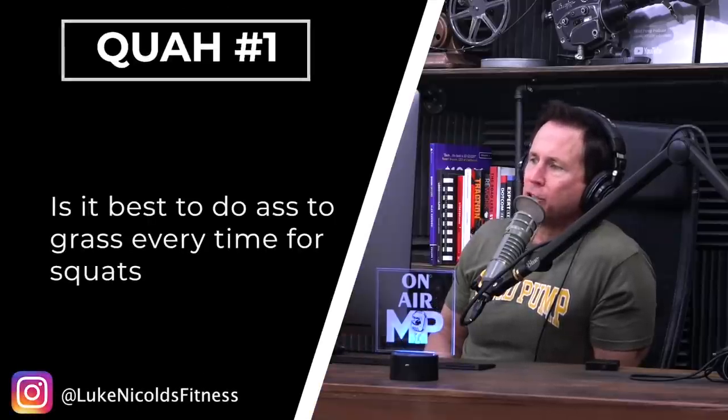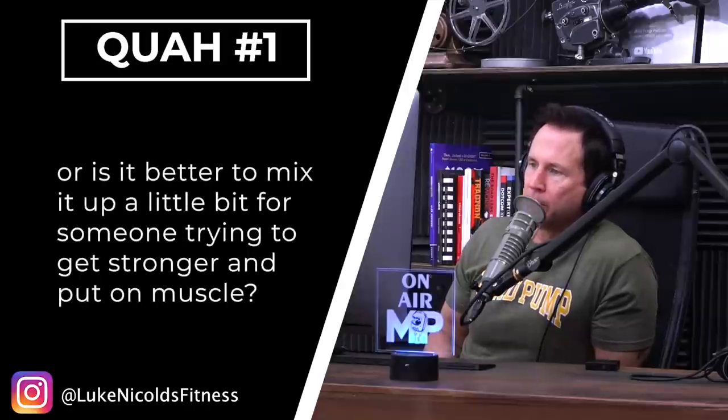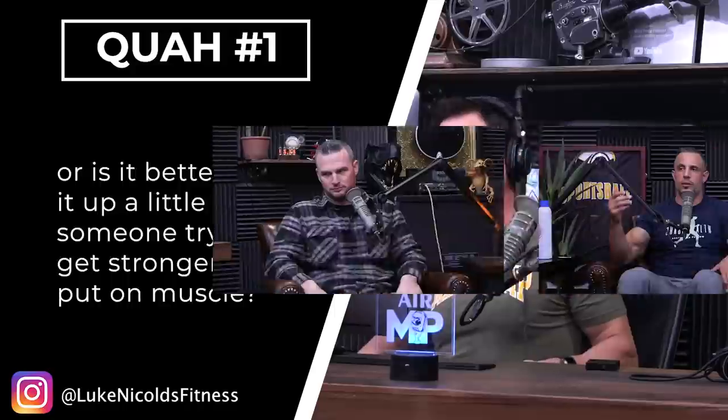First question is from Luke Nichols Fitness: Is it best to do ass to grass every time for squats, or is it better to mix it up a little bit for someone trying to get stronger and put on more muscle? So when they say ass to grass, they're referring to just a really full squat, all the way down. The fullest range of motion that you have complete control and stability of is the best general form of squats for yourself.